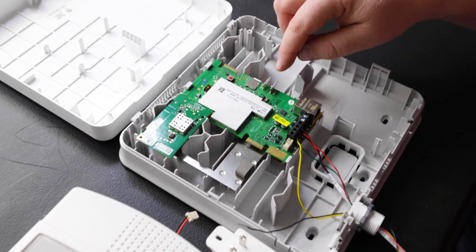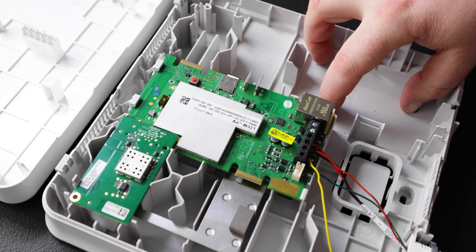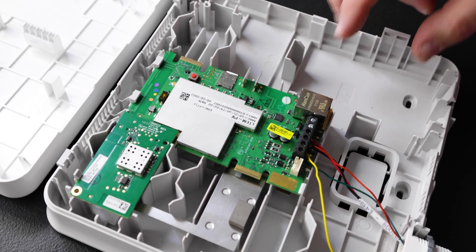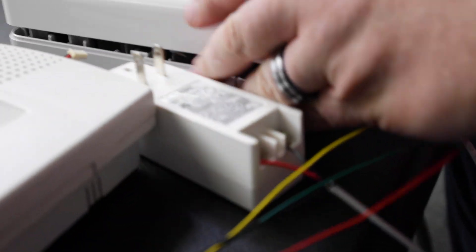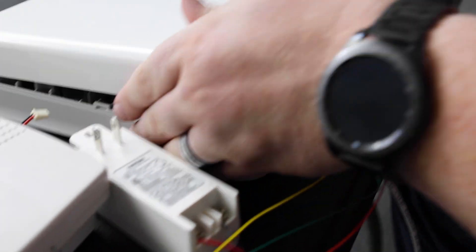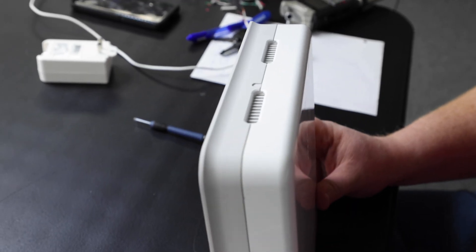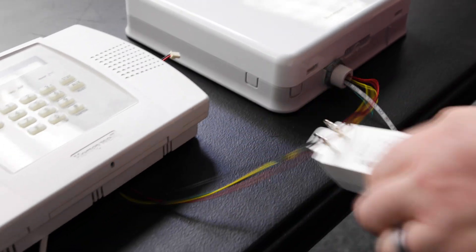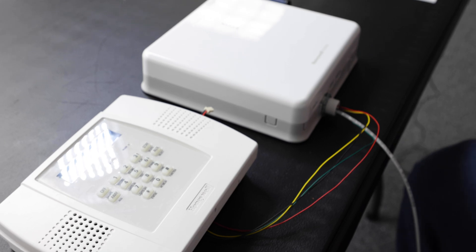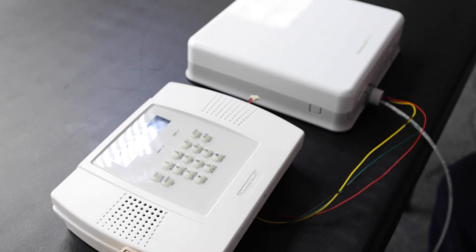Before we do anything, we're going to make sure we have our positive and negative terminals, which will go to our battery. This is our test unit, so we don't have a battery with it at this time. Make sure the positive and negative are in the correct orientation. Then we're going to close the unit by folding it up, making sure we get it lined up at the top so it snaps shut easily, and clip it at the bottom. Then we plug our transformer in to the unit, which will start the boot process on our communicator.